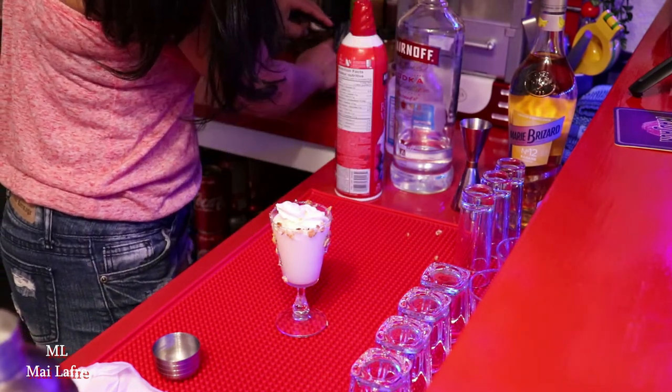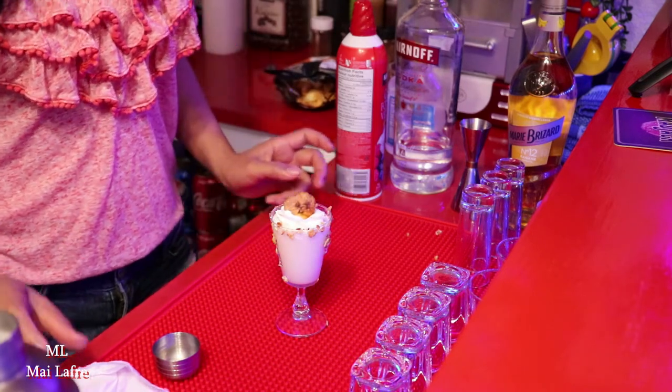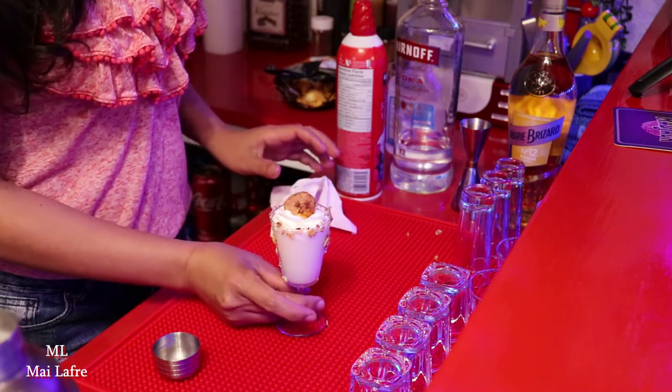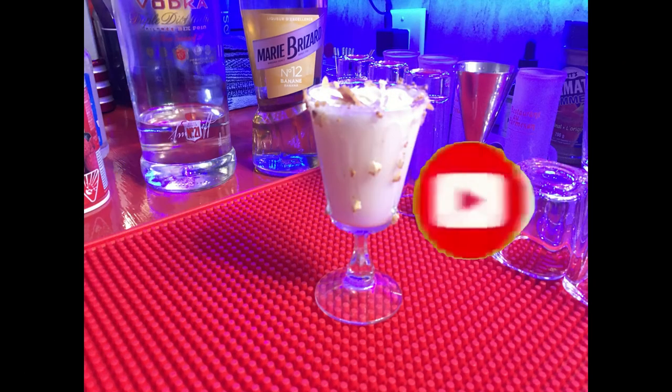And then put it under the glass. So we're going to add the ice cream and then put it under the glass. Add rock.